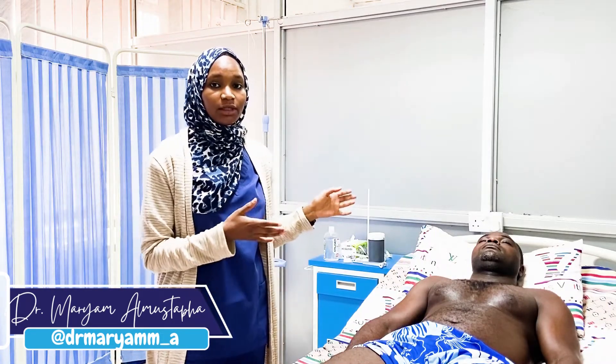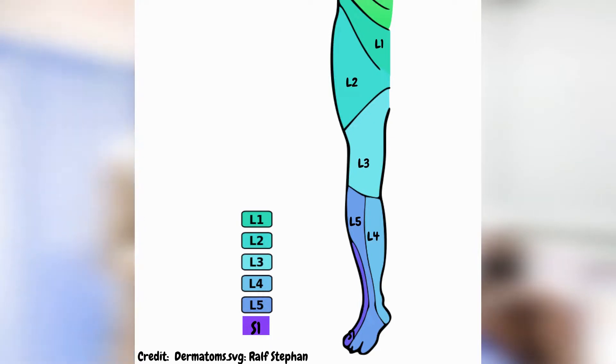Sensory examination of the lower limb is similar to the upper limb in that we assess sensation for light touch, pain, vibration, and proprioception. However, the dermatomes are different for the lower limbs. As shown in this picture, the lower limbs span from L1 to S1: L1 covers the inguinal region, L2 the upper thigh, L3 the lower thigh and knee region, L4 the medial aspect of the leg, L5 the lateral aspect of the leg and big toe, and S1 covers the little toe.